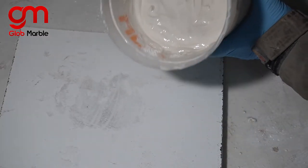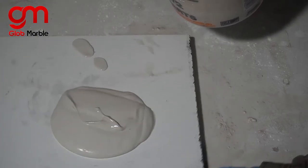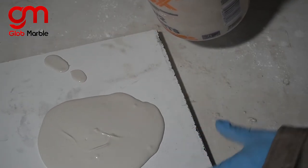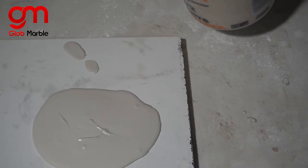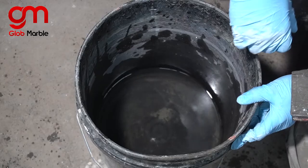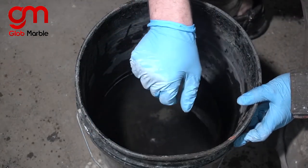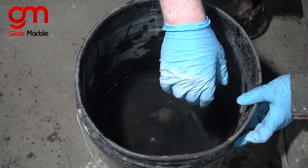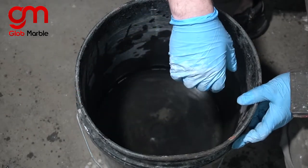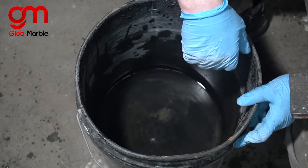Now you can see how easily that pours out. When you vibrate it, it spreads across the entire surface, and this is a lot more workable — a lot more user-friendly than what we were trying to do in the beginning. The problem with that first method is that you're sacrificing cure time for work time. This method is my favorite because you get the best of all worlds: you can de-mold in half an hour and you also have a lot of time to work with it.